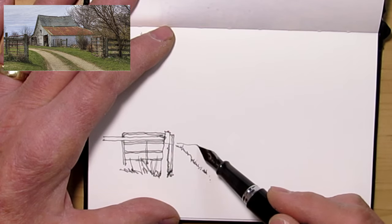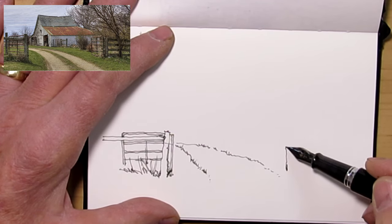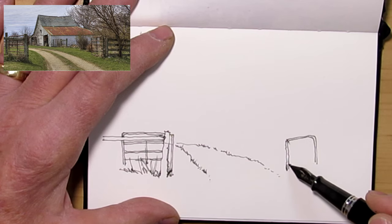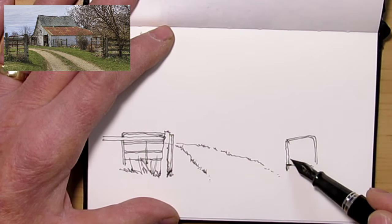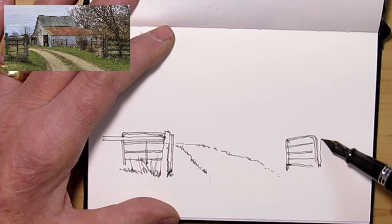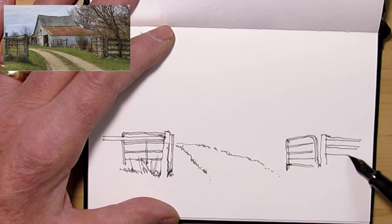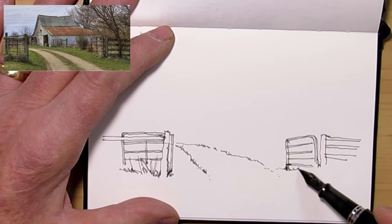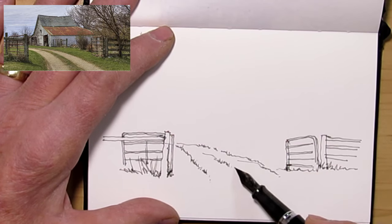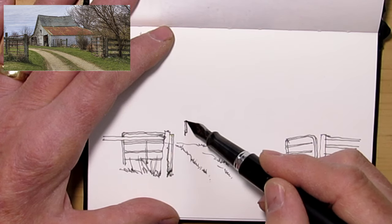I had a comment recently from a viewer saying she's been a little afraid of just going in and doing a drawing with a fountain pen with ink, rather than doing a sketch with pencil first. But I'll tell you something — when I was doing this before this sketch, I did three others in my little drawing pad that I wasn't totally happy with. I don't want to give the impression that I just pick up a pen and every drawing is perfectly the way I want it, because it's not.